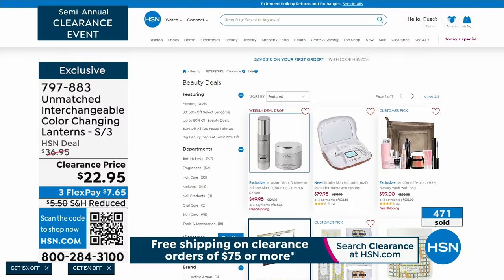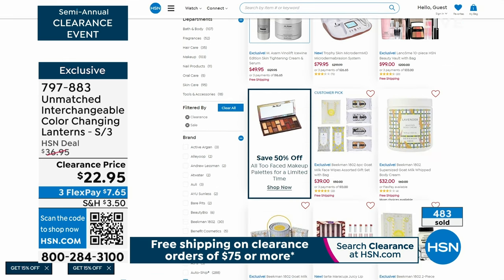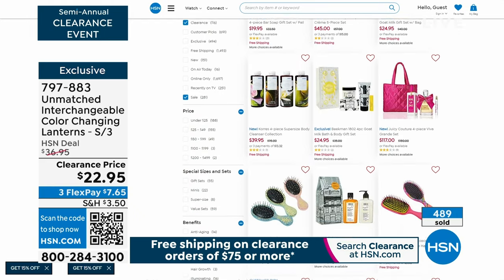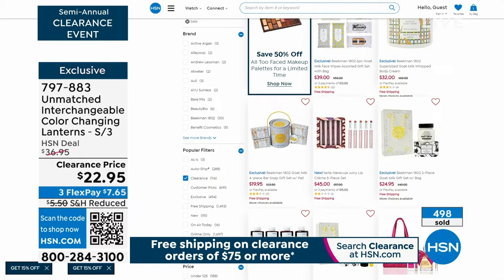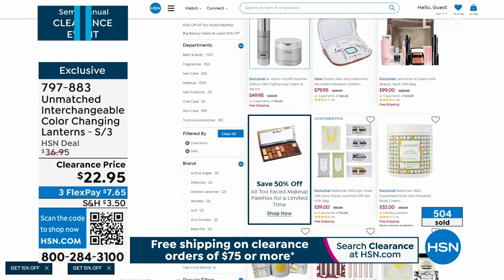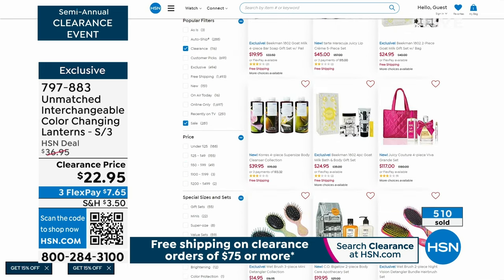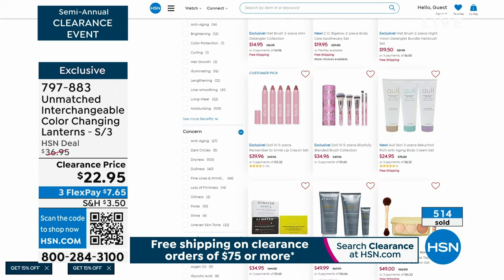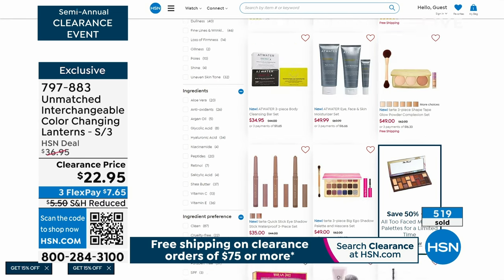Merry Christmas! Merry Christmas! Well, it is Wednesday. Normally we have a ton of beauty on the day, but head on over to HSN.com. We have lots of beauty on sale as part of our clearance event — seven pages of beauty clearance. If you did not get the Trophy Microderm MD, please drop that into your cart. Lots of Beekman on sale, Tarte Cosmetics on sale, Juicy Couture fragrance on sale. Head on over to HSN.com for beauty clearance items.